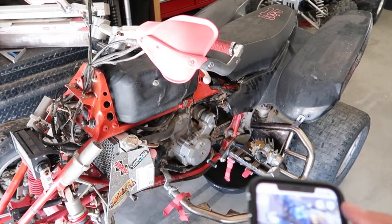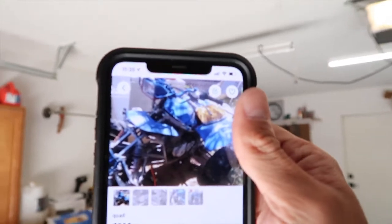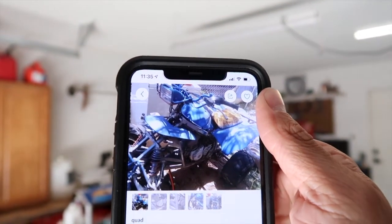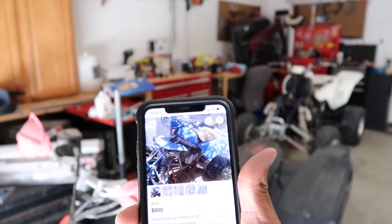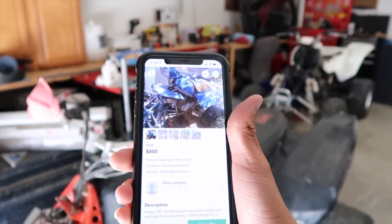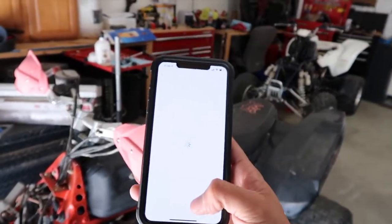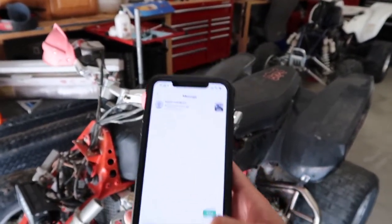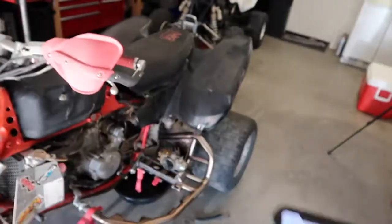I've been trying to pick up some deals on Offer Up — I found a 1987 Honda 250X. The guy was asking $800, I offered him $400, and he said come get it. I might go get this right now, we'll see.